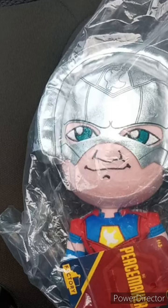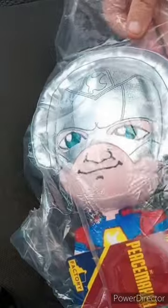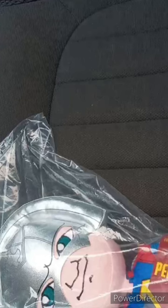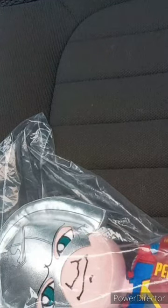I am back with another unboxing. This time it is the Peacemaker — Factory Entertainment Peacemaker the series — talking plush. I don't know if it talks or not. I bought this two days ago on Amazon. I'm going to be really honest: I didn't know this was even a real thing.